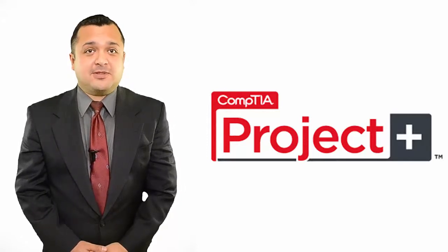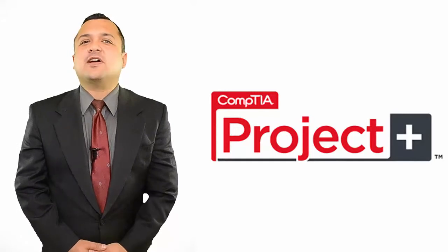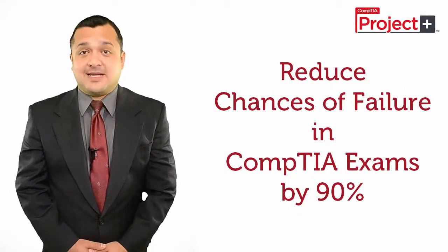However, if you are willing to pursue your career with CompTIA Project Plus Certification, I can provide you with a sure method to save your time and money and reduce any chances of failure by 90%.